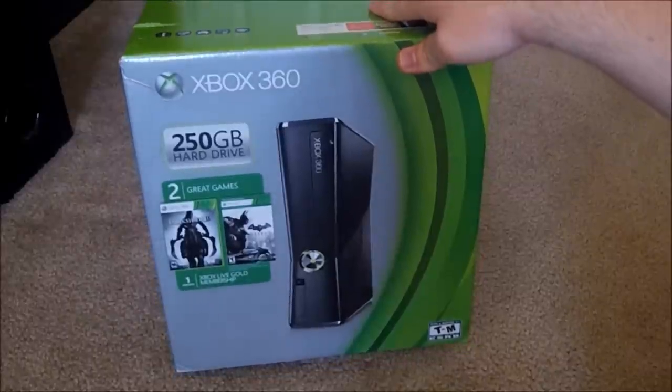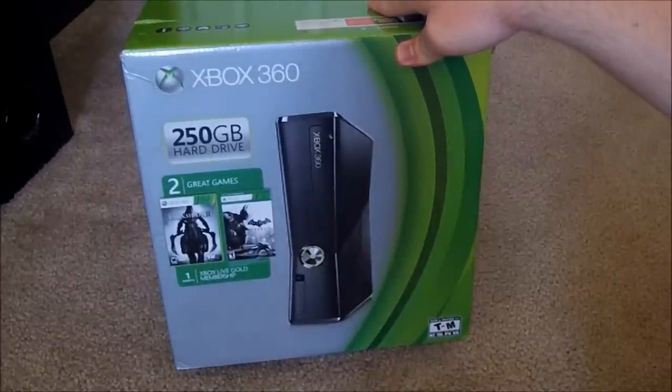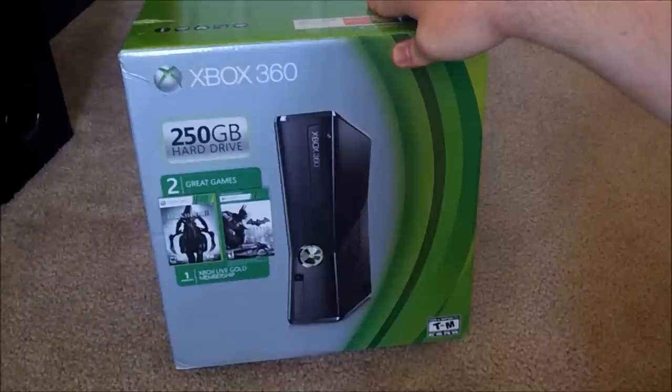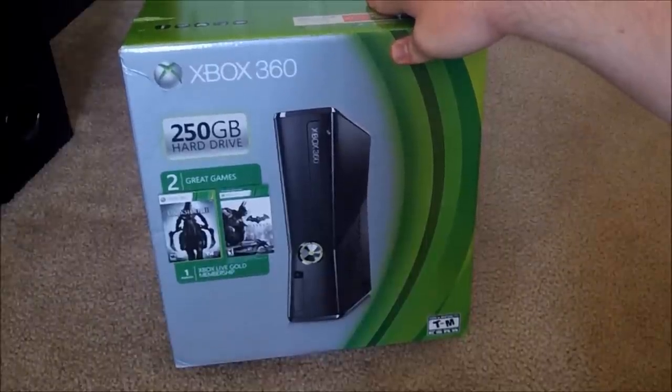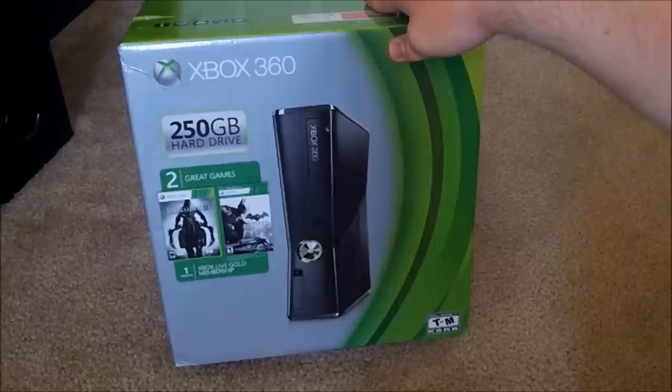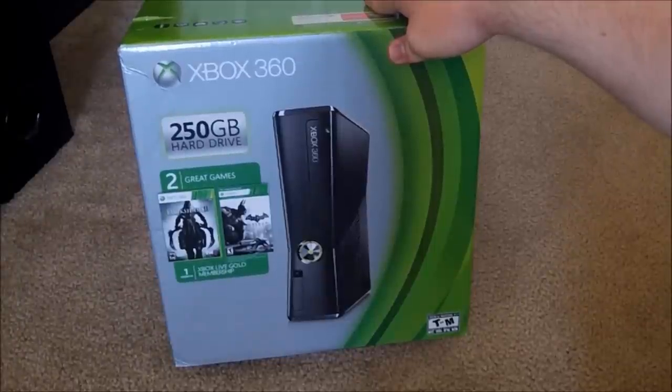Welcome to the Xbox 360 2013 Spring Value Bundle Unboxing. This is the previous Slim model. There is a new Slim to match the Xbox One, but being that they changed all the ports and actually subtracted features, I decided to get this one for $250 — a good deal, especially since I'm still rocking a 20GB hard drive in an old core system.